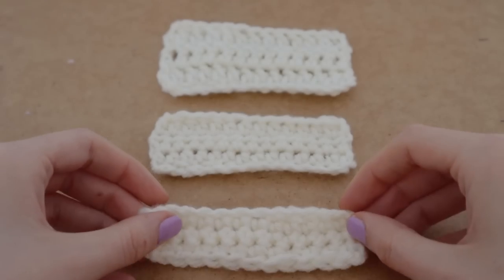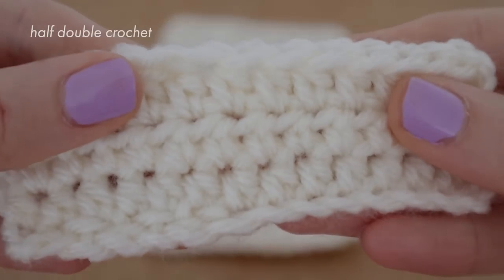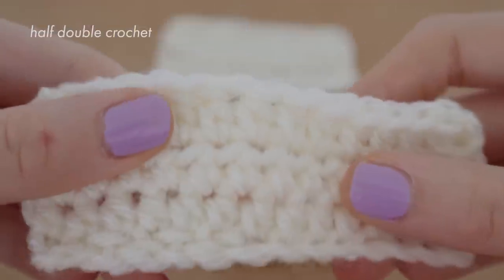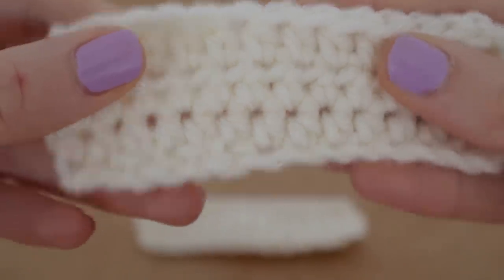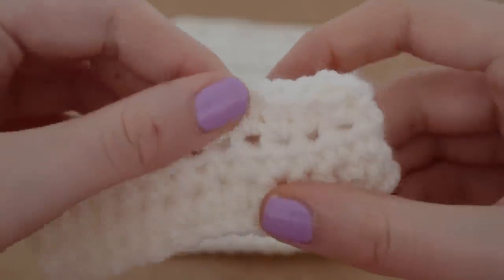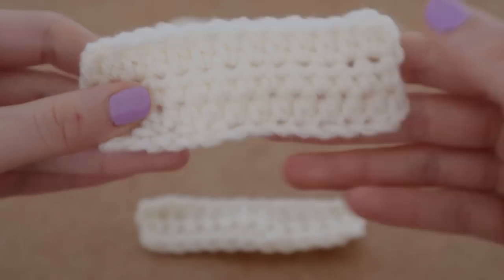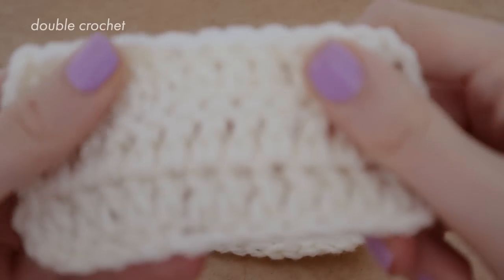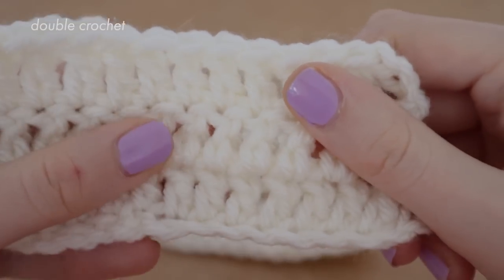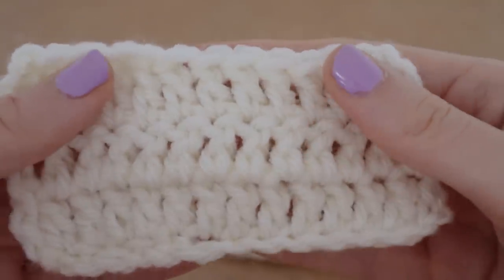This — the half double crochet — is probably my favourite. It looks pretty dense even though it uses way less yarn than the single crochet. It looks super neat and it's great for jumpers and stuff. Love the half double. And then for the double crochet, it uses the least amount of yarn but it is also the highest, so we love to use that to be economical. And that is kind of it.